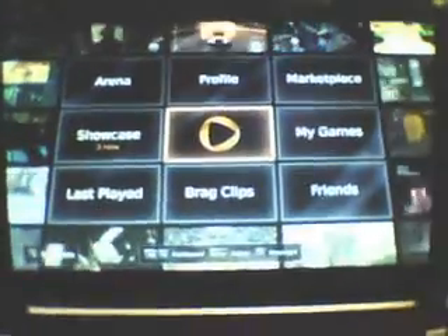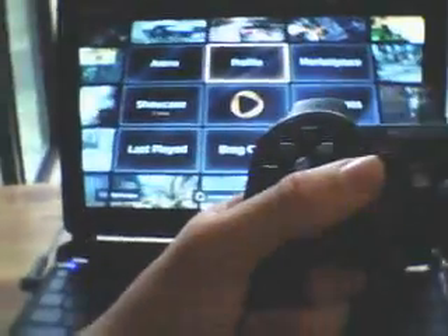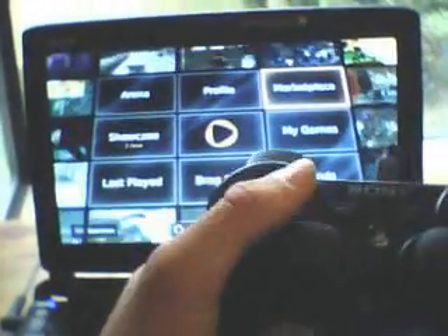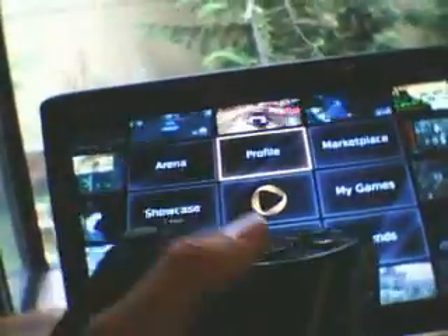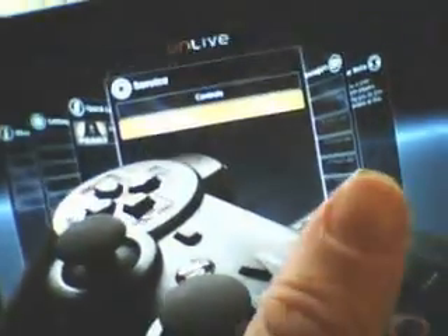Originally the controls work through the emulator. OnLive says the 360 controller is the only compatible controller. It uses the same button layout as the 360 controller — so this button will be A, this will be Y, and so forth. And then B, B, A.